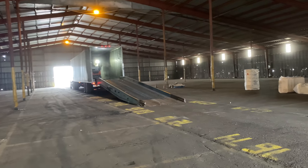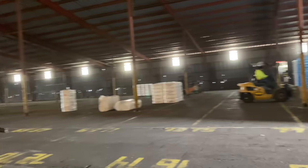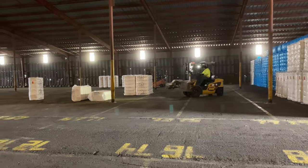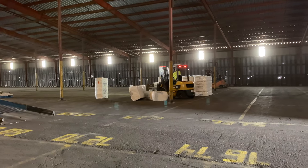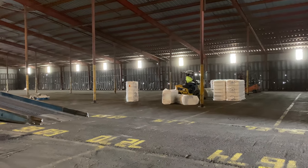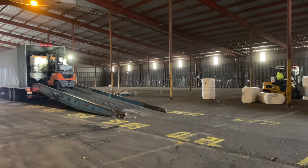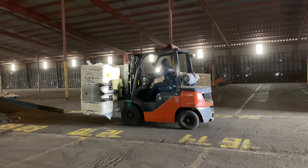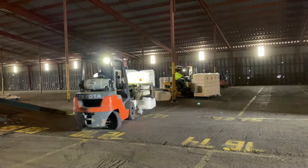These forklift operators are no joke. I thought I could move a forklift pretty fast — no, nothing compared to these guys. I think they can unload a truck in under 15 minutes and have everything all stacked up. It is so, so impressive.